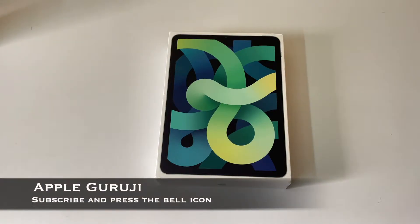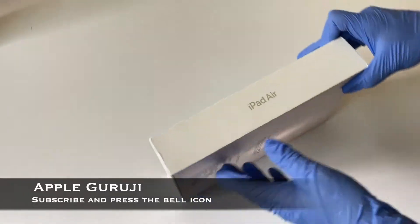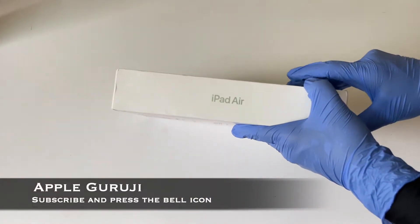Hello Friends! Welcome to my YouTube channel AppleGuruji. Subscribe and click the bell icon to support me. Today I'll be unboxing an iPad Air 4th generation.